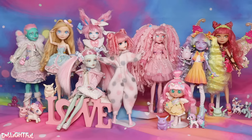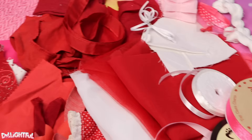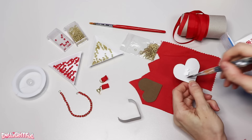Clawdeen from Monster High will be our base for today. Let's begin with her outfit. I dug up every Valentine's-esque fabric I have in my fabric box. We've got ribbons, cottons, and chiffons in red, white, and pink. Surely we can come up with something using all this. As not to tempt myself, because you know I would gravitate towards my favorite color, I removed all the pink fabric options.